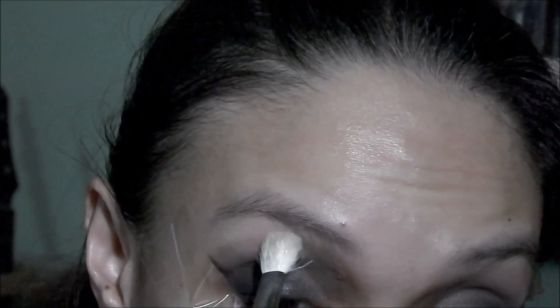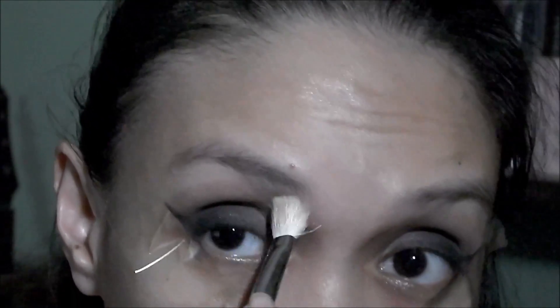I'm just getting a clean blending brush to clean up the area on my brow bone.